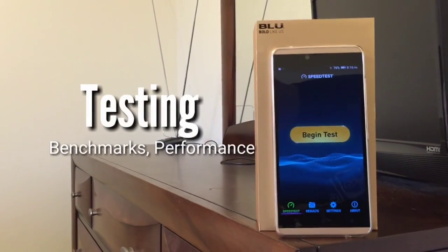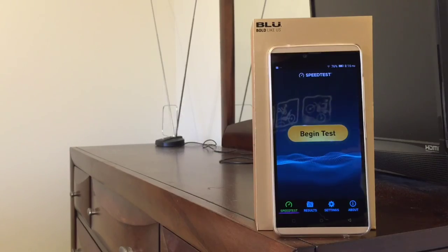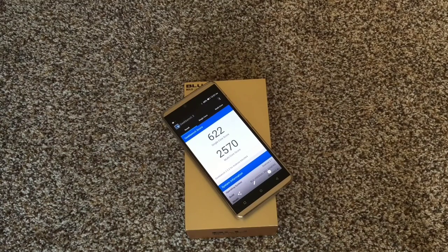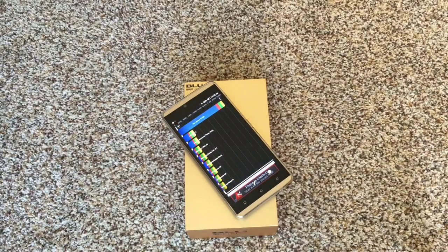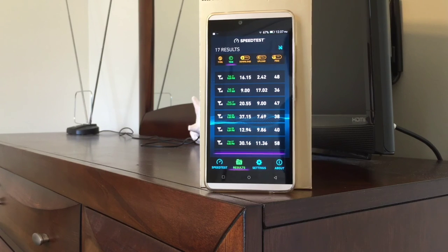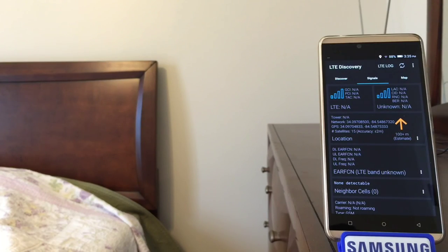In testing the Vivo XL, I ran benchmarks on Antutu, Geekbench 3, and Quadrant. Antutu gave the phone a score of 35,652. Geekbench 3 returned a single-core score of 622 and a multi-core score of 2,570. Quadrant gave the Vivo XL a score of 22,088. These aren't impressive scores, but I don't think Blue is targeting the Android power user with this device. I tested cellular connectivity in the northern suburbs of Atlanta, Georgia using Speedtest.net and LTE Discovery. Download speeds ranged from 9 to 47.12 megabits per second, while upload speeds ranged between 2.07 and 17.02 megabits per second. According to LTE Discovery, the Vivo XL picked up T-Mobile LTE on Band 4 and sometimes on long-range Band 12 frequencies.